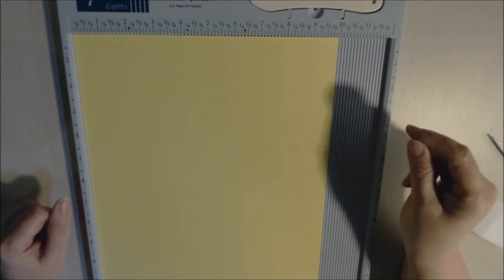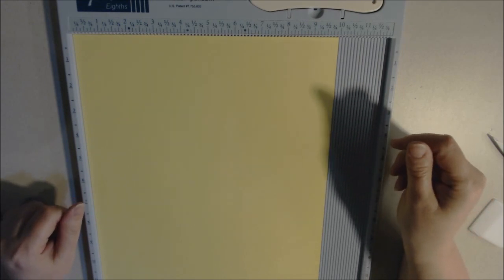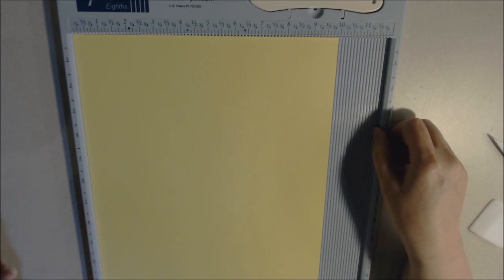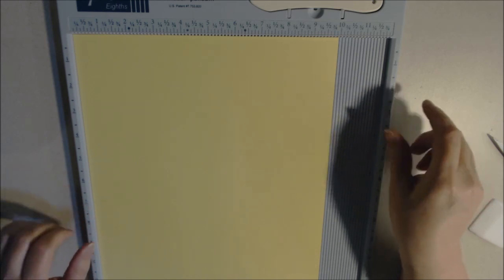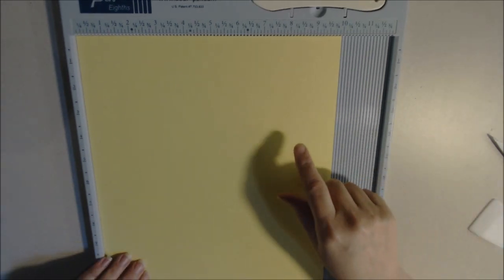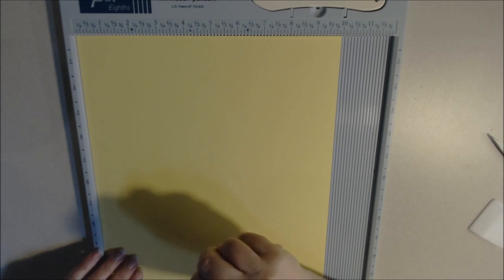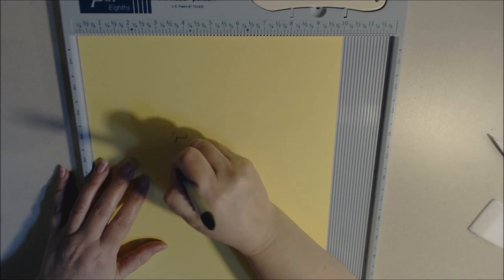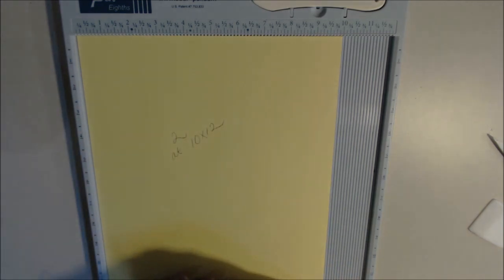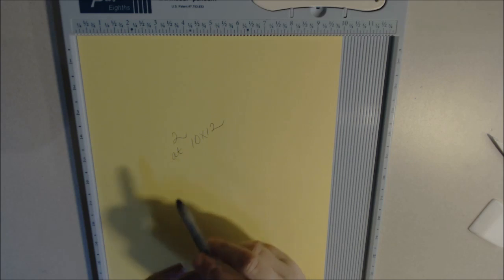To start our project you're going to need two sheets of paper that are 10 by 12. I'm going to show you with one sheet because I already started with the blue paper, so I'm going to show you with yellow to make it easier to see. Two pieces that are 10 by 12 — let me write that down. Two at 10 by 12.